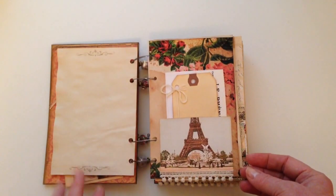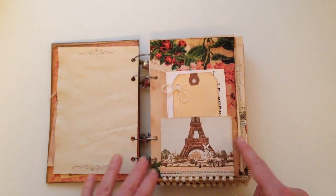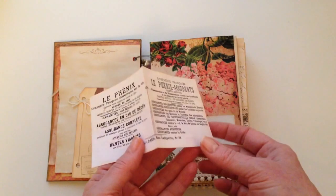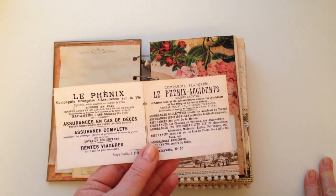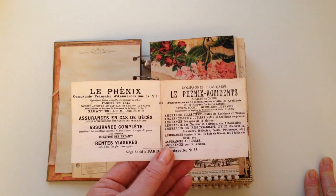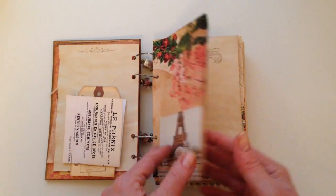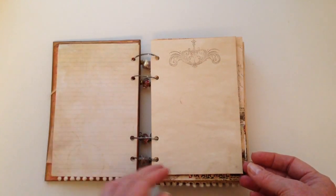I've just done various stamping and so on, and I've added some images of Paris that I happen to have — just a tag with some stamping. I've also included pieces from Daisy's ephemera kits. She had some French ephemera, so I've included that, and you can see how beautiful these pages are — really it was my inspiration for this Paris themed travel book.